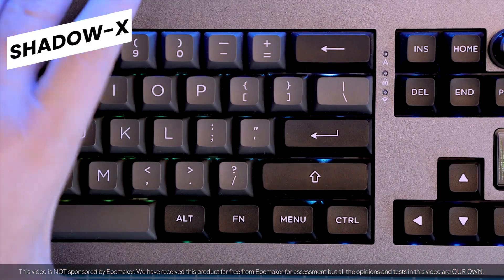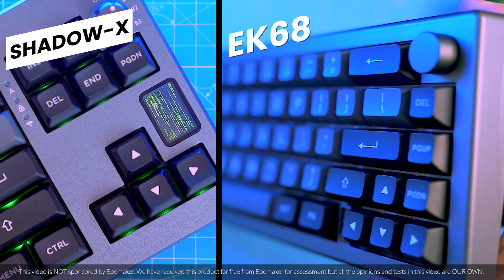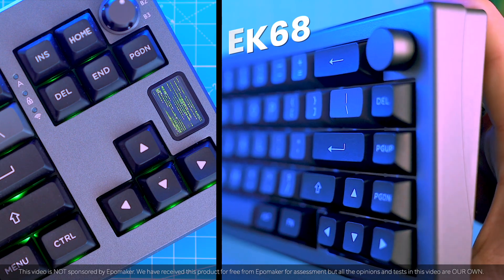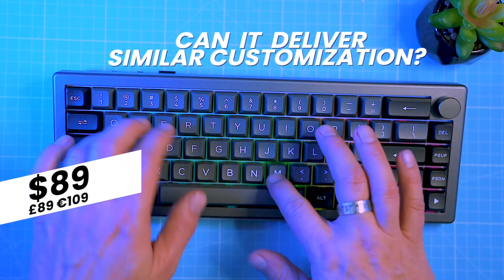Now some of you might recall the Shadow X from my previous review, and this EK68 looks like it's a mini-me. But the big question is: can it deliver similar customization options at a wallet-friendly price?